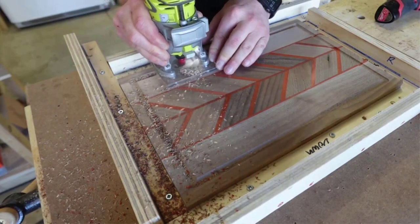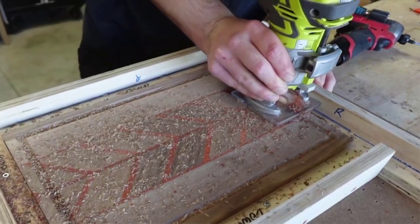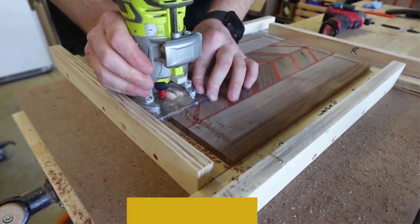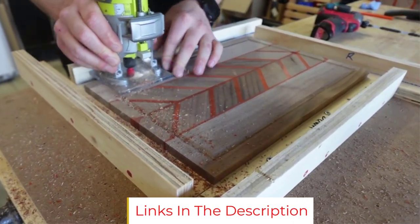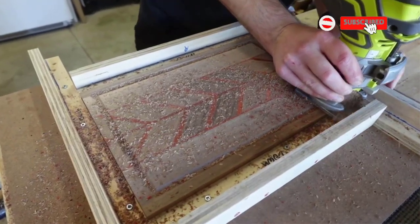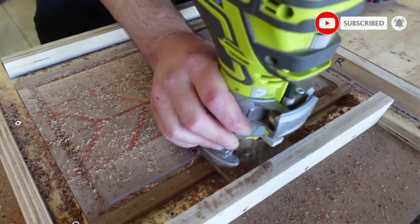The router includes both a ¼-inch and ½-inch collet chuck, so you can choose which best suits your project. The variable speed settings stretch from 10,000 to 25,000 RPM. A built-in, always-on LED light illuminates the bit so you can easily see what you are cutting. The tool features soft start technology that reduces the startup torque to help keep your cuts as accurate as possible.